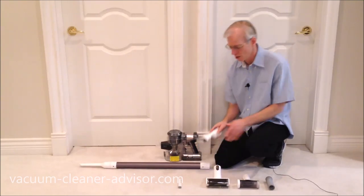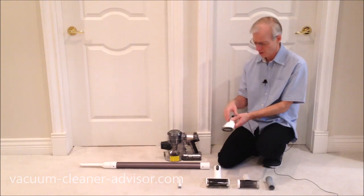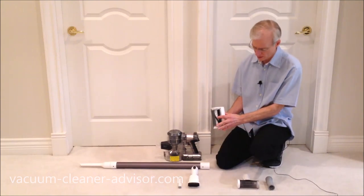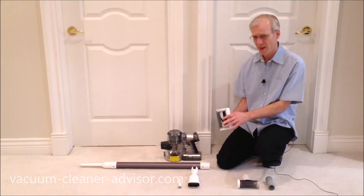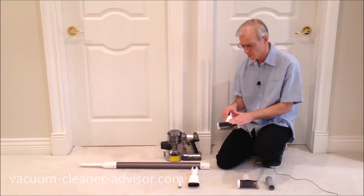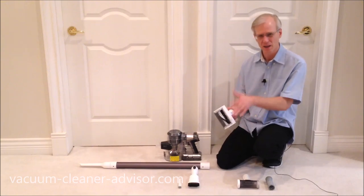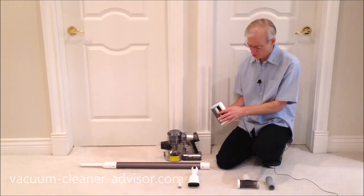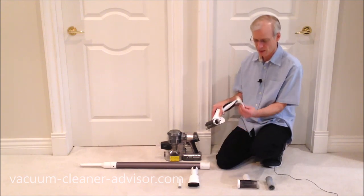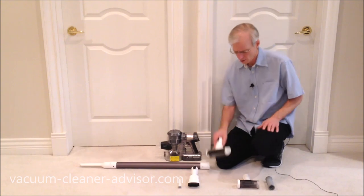The two-in-one dusting brush has a hard end, but you can extend soft bristles out — very good for dusting. The mini motorized tool has a brush roll with soft bristles and is motorized, which is generally better than suction-driven versions found on some vacuums. If the brush roll gets bound up with hair, it's designed to easily come out for cleaning and go right back in.